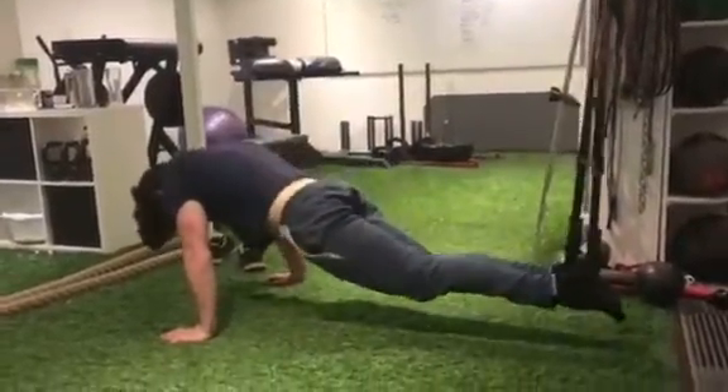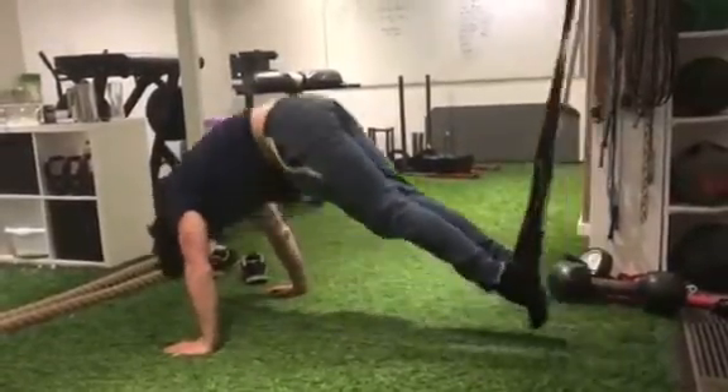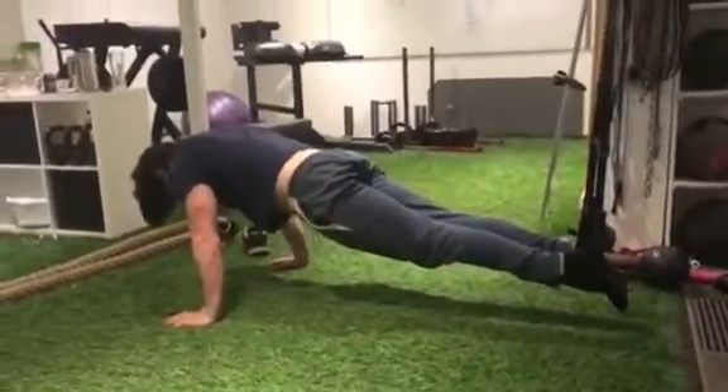This is called a pike. If you look, he's keeping all of his body nice and rigid, squeezing up at the hips, squeezing the whole core, working his lower back as well.